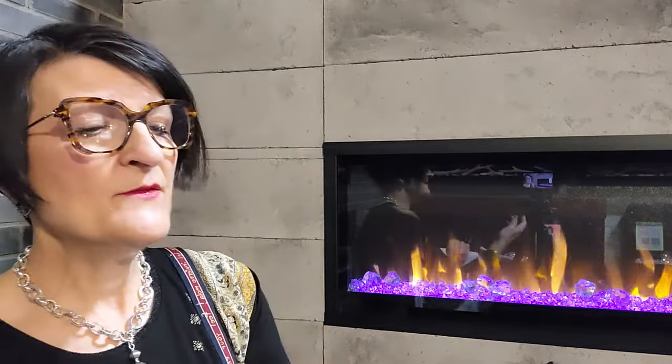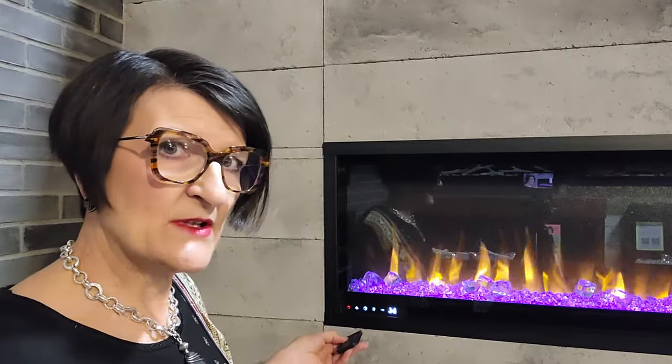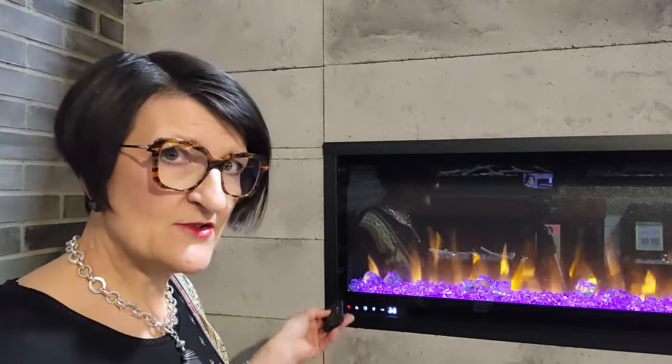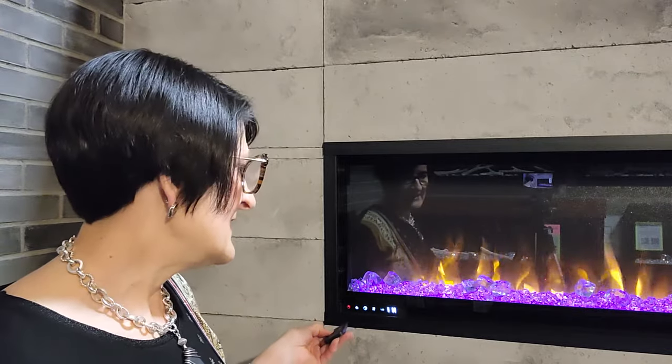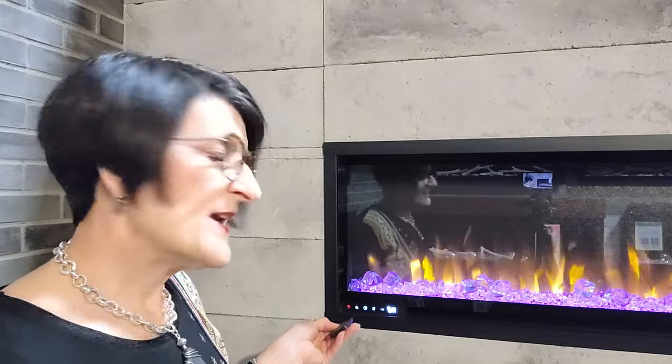And then we have heat. The wiggly line is the universal heat symbol for an electric fireplace. When I first press that wiggly line I get the blower — no heat, just the blower. Then I hit it and I get more heat. And when I hit it again I get heat with a blower boost.